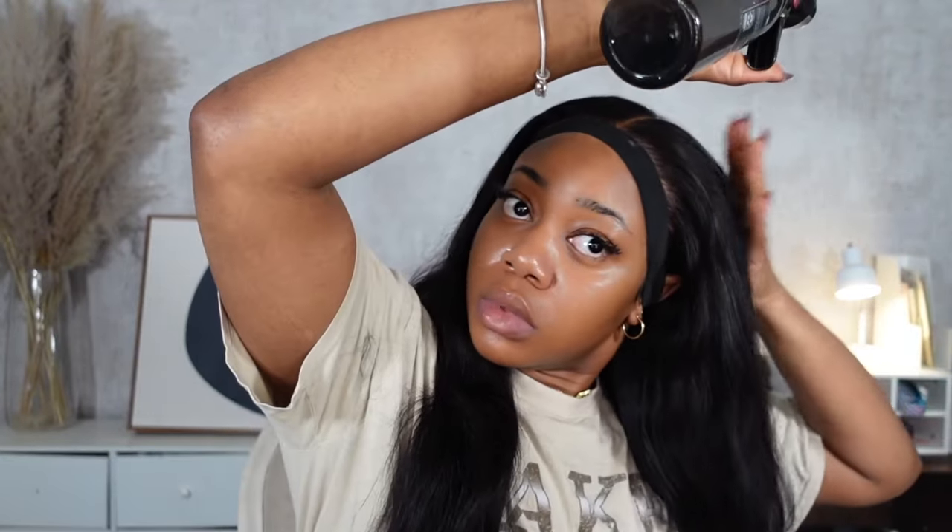Make sure the band is on the lace — it's the lace you're trying to lay, not the hair. The hair is secondary. Tuck it behind your ears and since I get hot at night, I make it secure but not too tight or I'll get a headache. Since this is a body wave, I'm going to do some styling tonight — I'll put in some flexi rods so I can have a nice style for tomorrow.